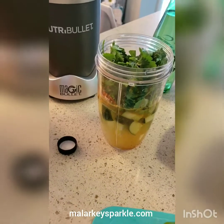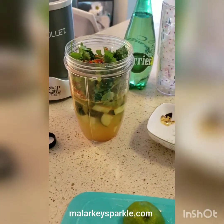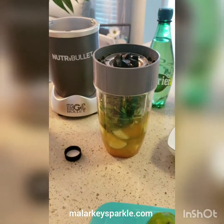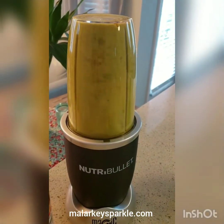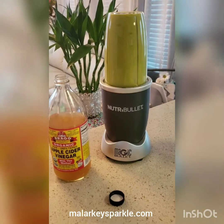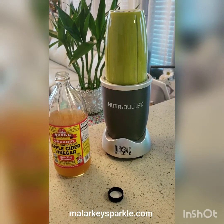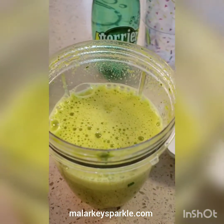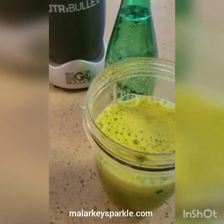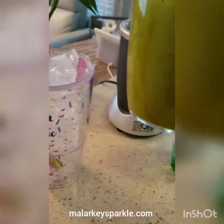I add a little bit of cayenne. It's all in there and then I just blend it up. It's super, super, super green. It is not super delicious, but it's bearable.